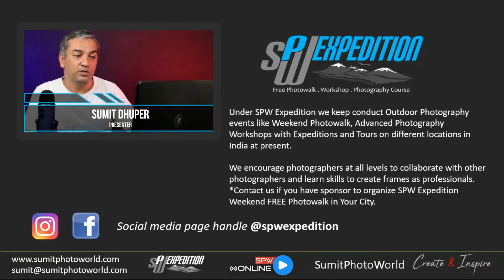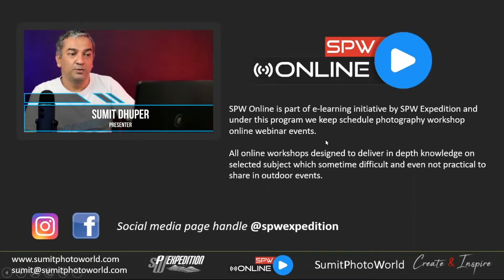My social media page handle for SPW Expedition is 'spw_expedition,' available on Instagram and Facebook. SPW Online is a part of SPW Expedition where I offer only online courses, covering all the topics I offer outdoors but in more depth. What's not possible to cover in an outdoor setting is really possible to cover in an online workshop. I like to keep doing this — even if I have just one registration.